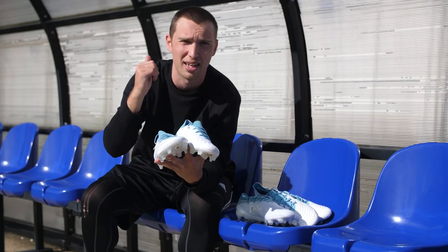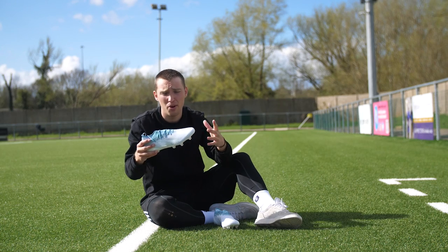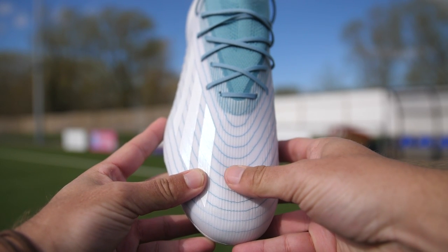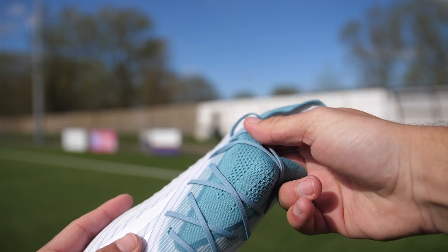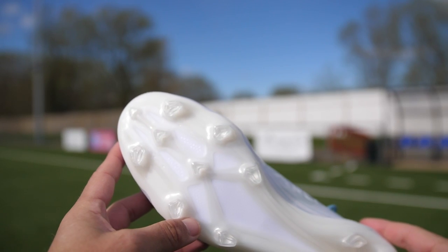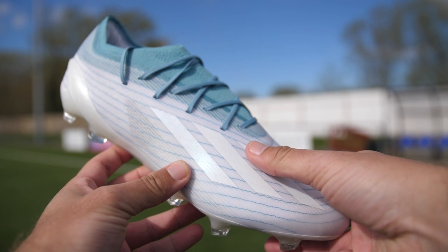Now let's talk about the X Speed Portal. Much the same as the Predator Accuracy, it's almost identical in foot feel. If you look very closely there's a slight difference in the upper texturing and the knit, but honestly it's so minor you're not going to notice it. It has that same detailing of lines going around the upper — not externally stitched like the Predator, but designed within the upper itself. It's got that same plasticky texture, the same Primeknit, and honestly when I first saw pictures I wasn't sure, but in hand these are something very special. The speed frame sole plate is still under there, plus Parley branding on the instep and three stripes on the lateral forefoot.